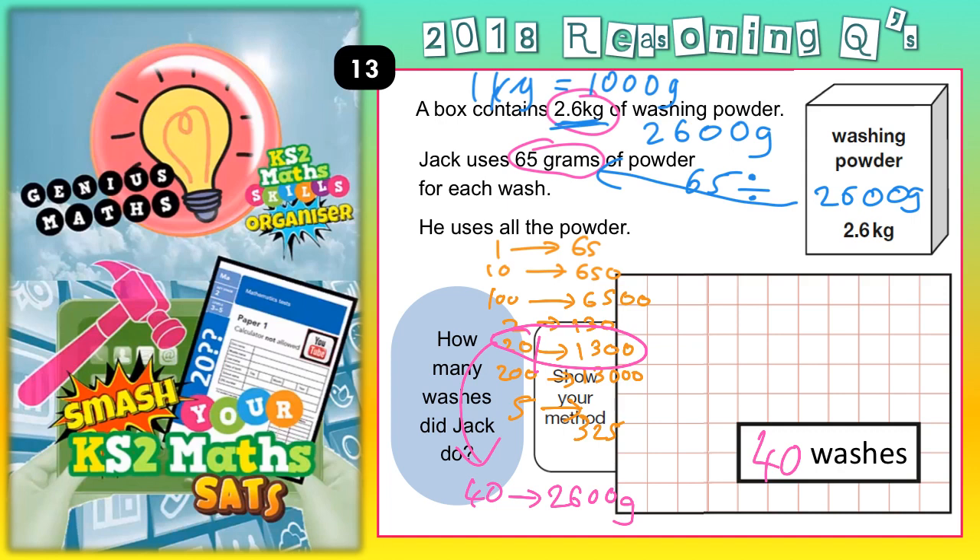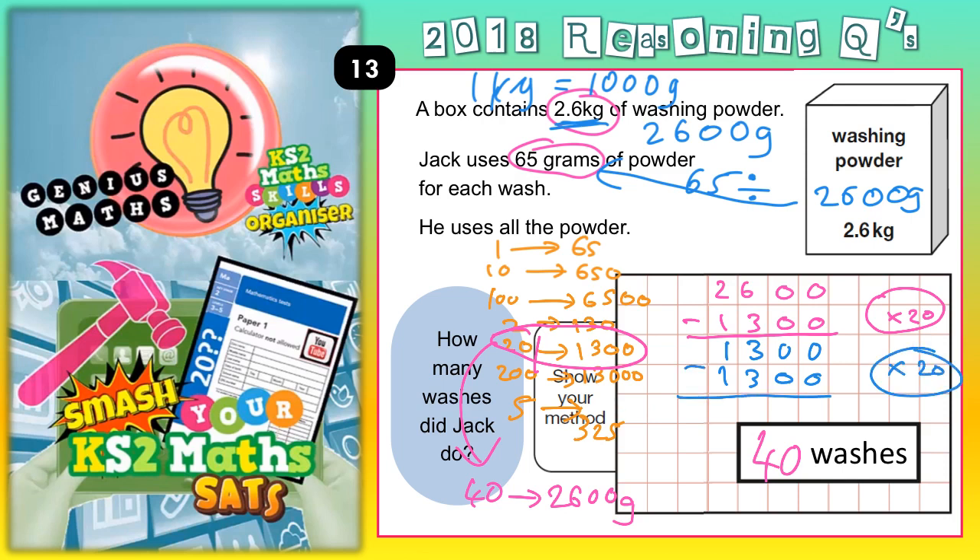If you were going to do the chunks and hadn't noticed that you could double the 20 washes, you could have started like this: 2,600 subtract 1,300 — because 1,300 is your 20 washes — that leaves you with 1,300. Then hopefully you would notice that 1,300 is another 20 washes. And when you do 1,300 take away 1,300, you get down to 0. So you can do 40 washes and that uses every single gram of powder in the box — nothing left over, the full box is used.